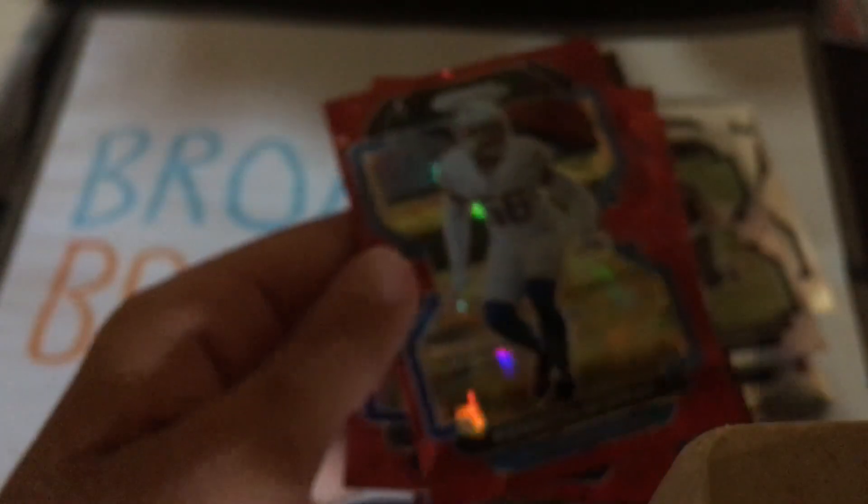Here's our red ice. These look good. Miles Gaskin, Kenneth Murray, Jabril Peppers. It looks like this last one's gonna be a rookie — Quidi Pay. Nice.